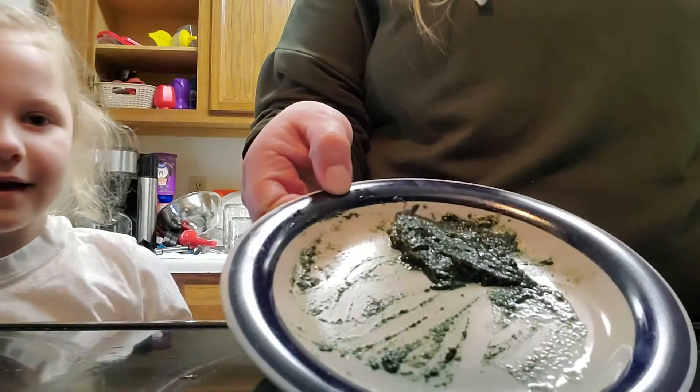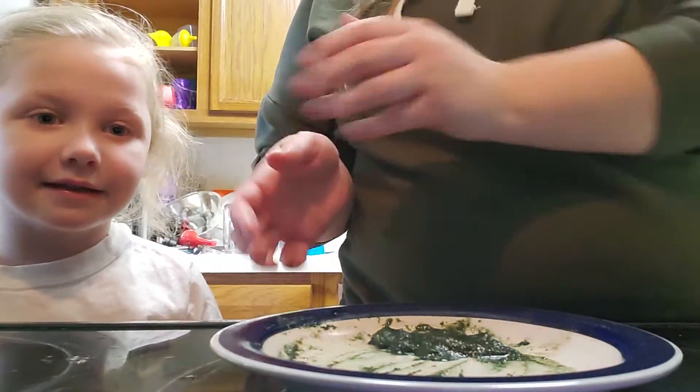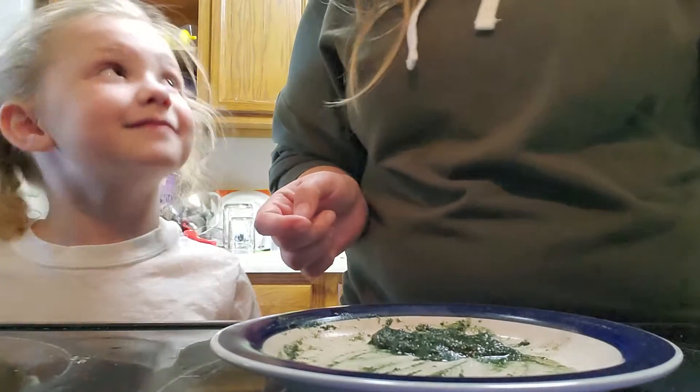So then it just looks like this and it's got to set for a little bit, so we're just going to put it in the fridge. After that, we just cut it into squares. It's good for a week. If we have extra, we put it in the freezer, and they kind of like that anyways.